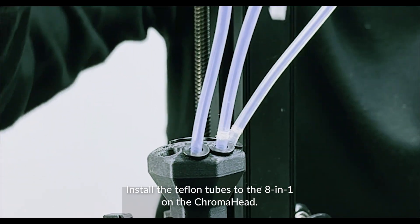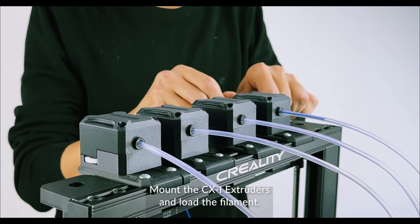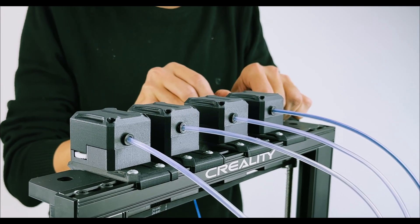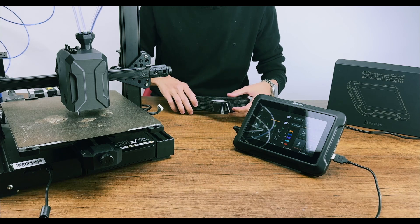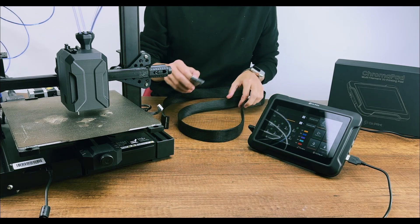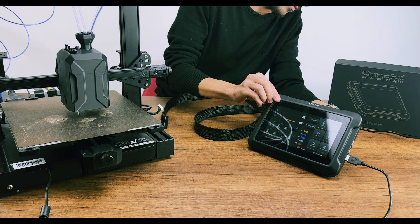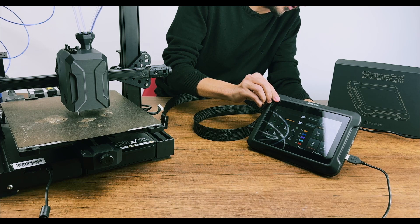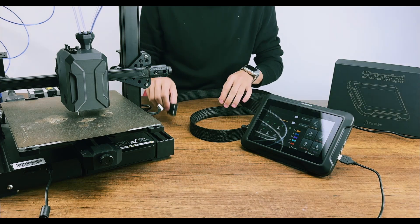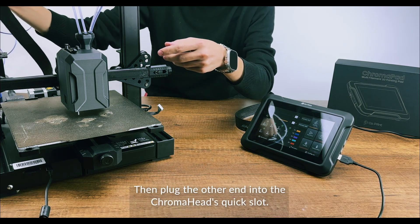Install the Teflon tubes to the 18-1 on the Chromahead. Mount the CX-1 extruders and load the filament. Connect the Chromahead cable to the tool head slot on the Chromahead's back, then plug the other end into the Chromahead's quick slot.